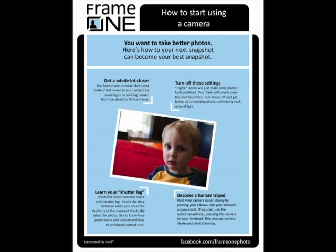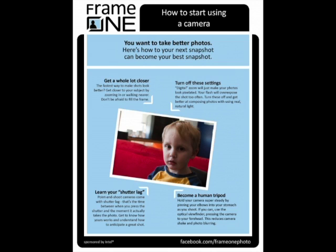Famous photographer Joe McNally has a technique for holding a camera so steady that a one-second exposure looks perfectly crisp — search 'Joe McNally how to hold the camera' online. You can also find great tips and join over 2,000 members at facebook.com/frame-one-photo. Jason Thompson is a photographer, creative director, copywriter, and speaker. Thanks for joining us, Jason — now get back to your six kids!